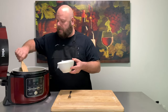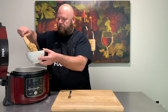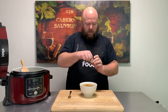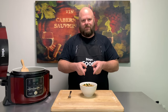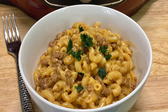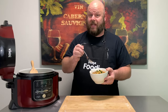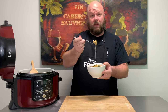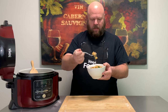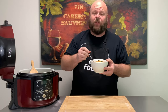All right, get you a bowl and let's get some of that cheeseburger mac. Let's put a little parsley on top for color. And boom, check that out. All right, it was super fast, super easy, smells amazing, looks amazing. But how does it taste? Look at the cheese — you don't get that from the box stuff, do you? That is phenomenal.